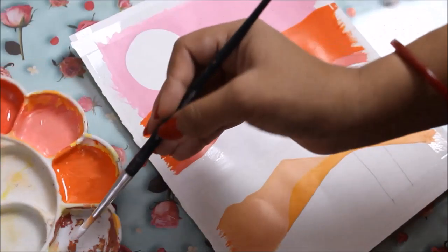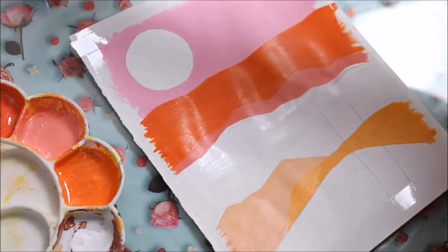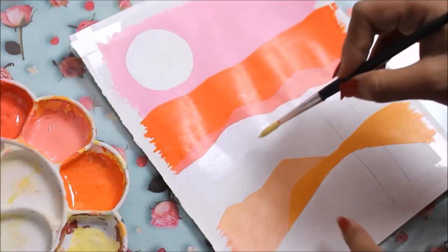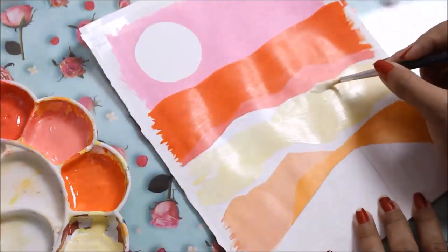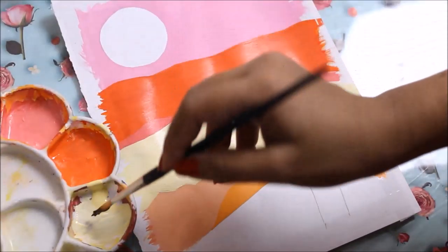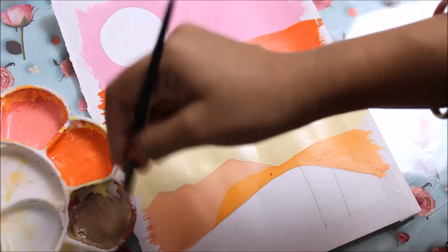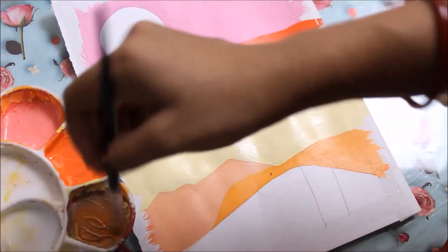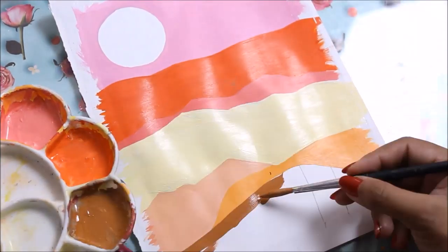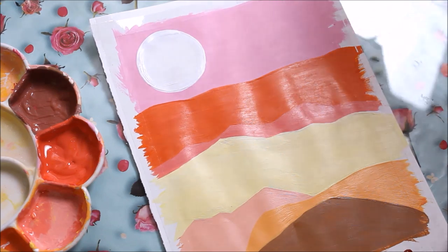For the next color I just need white with a slight tint of yellow to get an off-white color. Then mix some brown into that light yellow to get a light brown, and add a little orange to increase brightness. Use white for the moon.